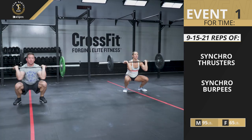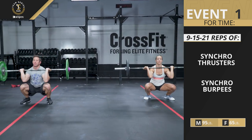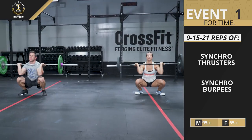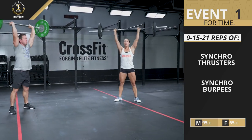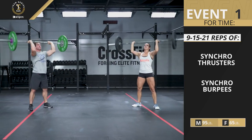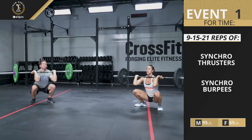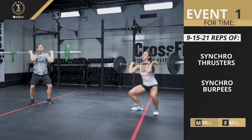The pair must perform synchronized thrusters. Athletes must reach the bottom position at the same time. If one athlete arrives at the bottom early, they may hold the position until their partner gets there. Athletes do not have to lock the barbell out overhead at the same time.